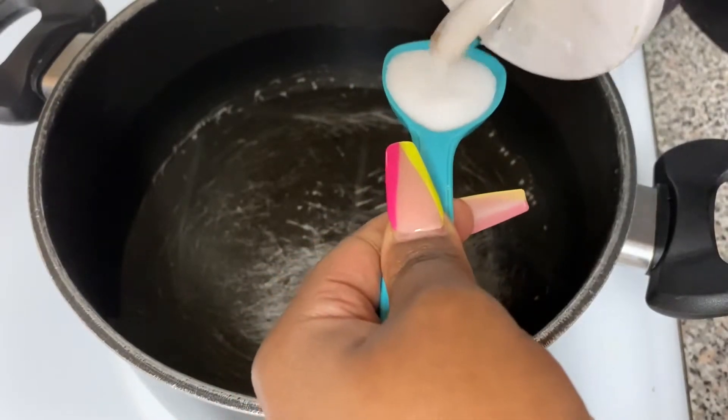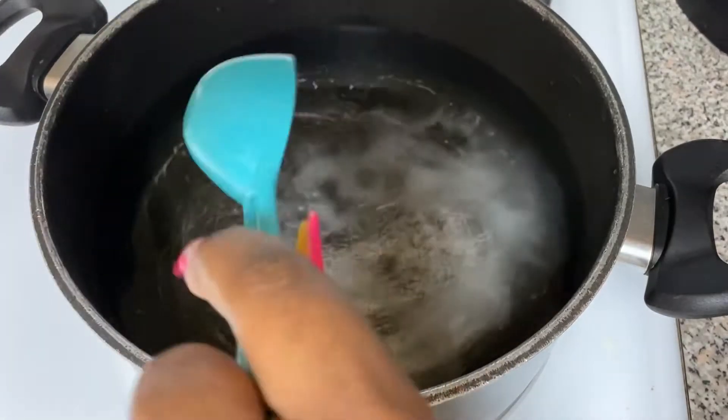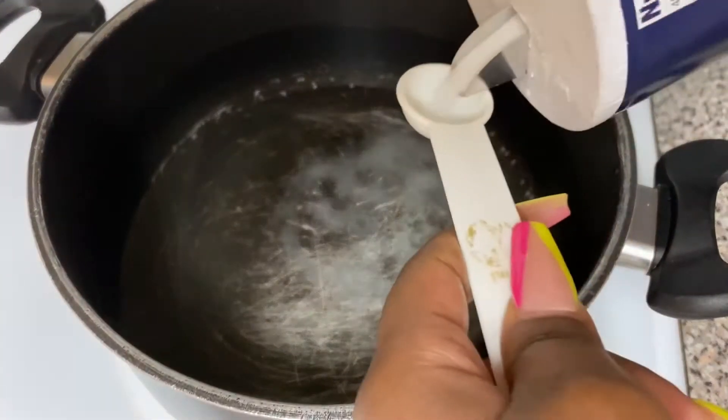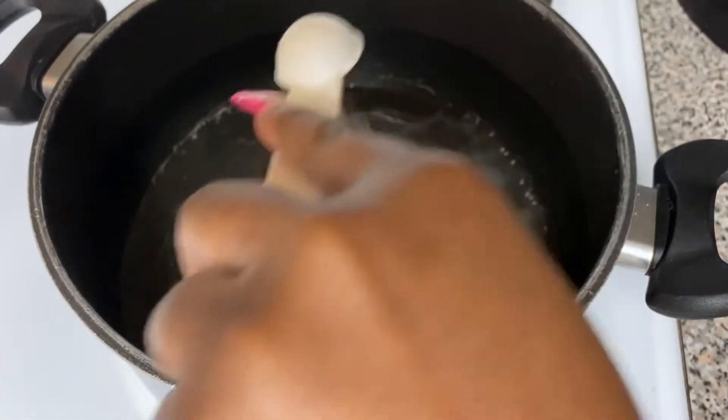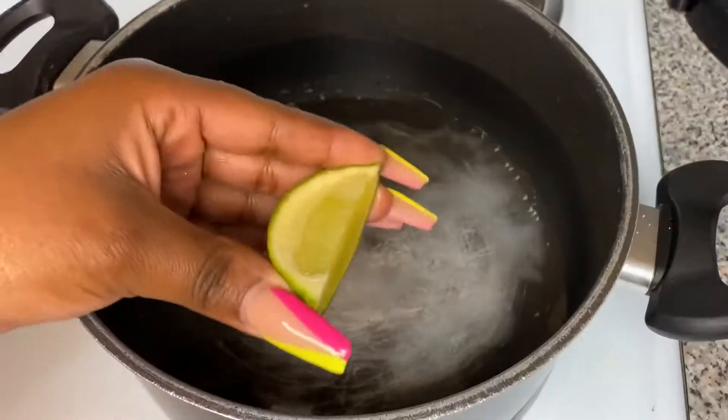Here I got a pot and I added some water to it. I'm going ahead and adding one tablespoon of salt — this is for our plantain to boil. You want to make sure we put some salt in that water so it can have some flavor.